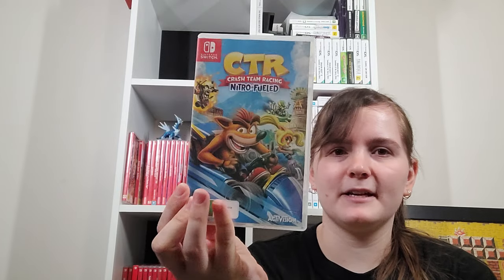Crash Team Racing Nitro Fueled — aka the game that tricked everyone into thinking it was okay. After all the reviews were out they revealed they actually do have microtransactions. But it's good to have something other than Mario Kart to play.